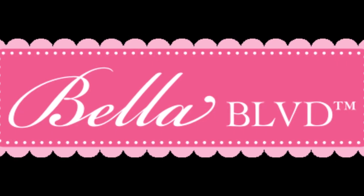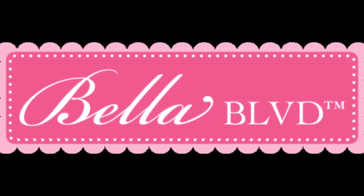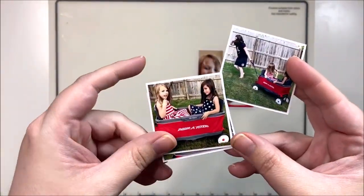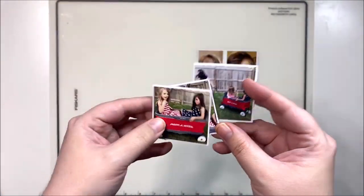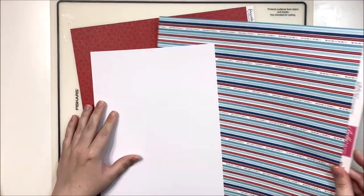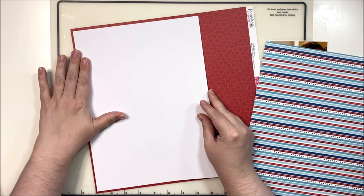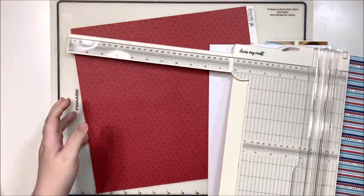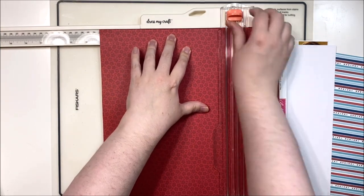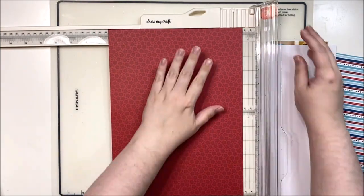Hey y'all, it's Laura and I'm back with a Bella Boulevard layout. This time we are diving into the Fireworks and Freedom collection for these super cute photos. These are some older photos, roughly 2018, of my twins on the 4th of July, and I thought they would be perfect to use with this absolutely beautiful red, white and blue themed collection.